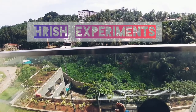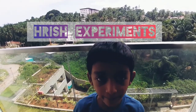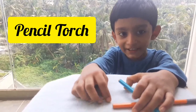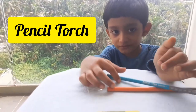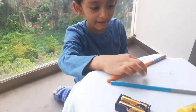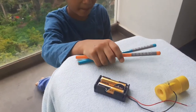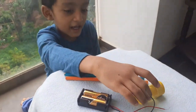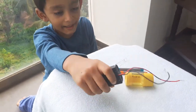Welcome to Rush Experiment. Today we are making a pencil torch. We need two pencils, one LED light, a sharpener, and a battery.